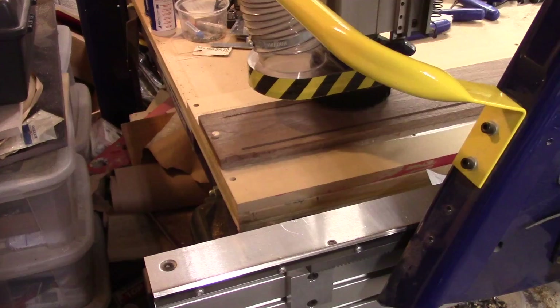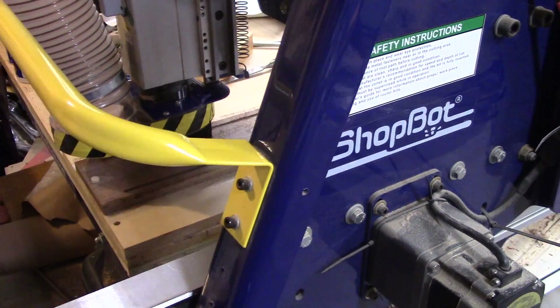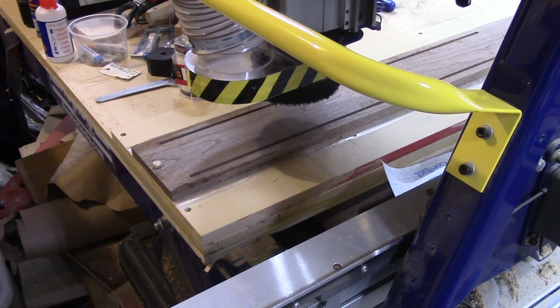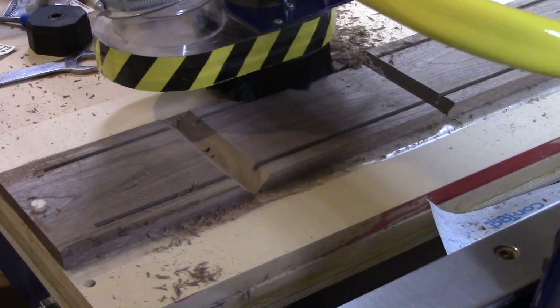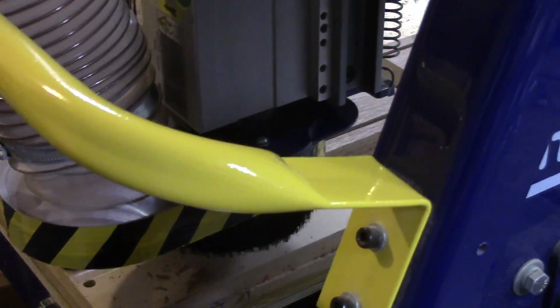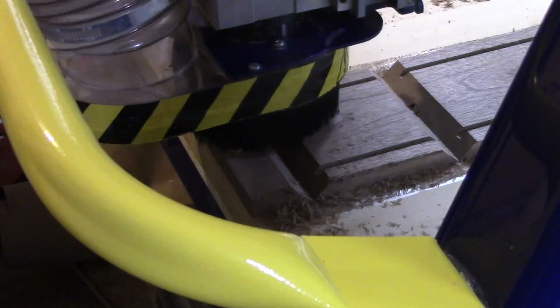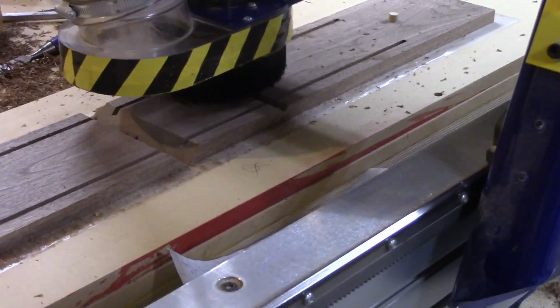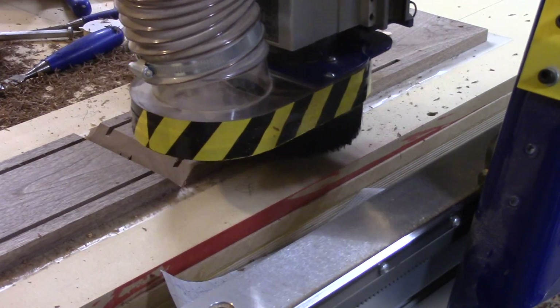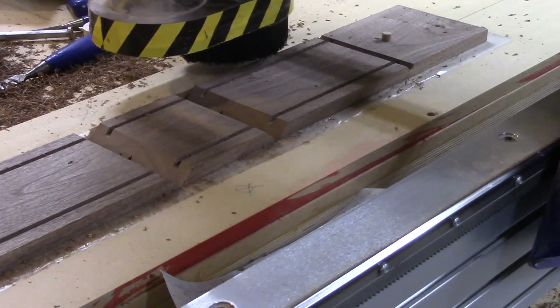Now we're getting ready to cut the dados or the rabbet to receive the top and bottom of my box. I used a 90-degree v-carve bit and the radius I believe was one and a quarter. When I machined this I took small passes — instead of taking one or two passes I took three or four passes — which made light work of it. I try not to stress the machine or the part too much, so I took my time. I don't mind adding a little more time to get things done right the first time.